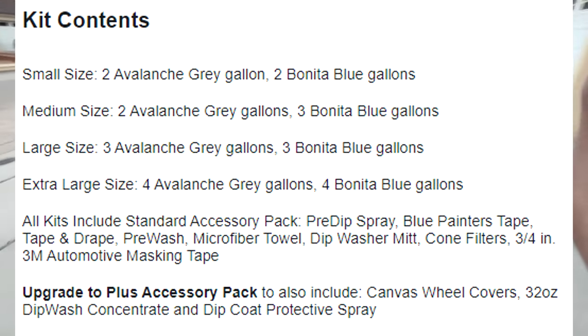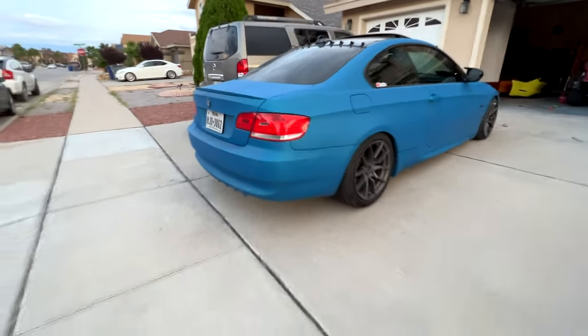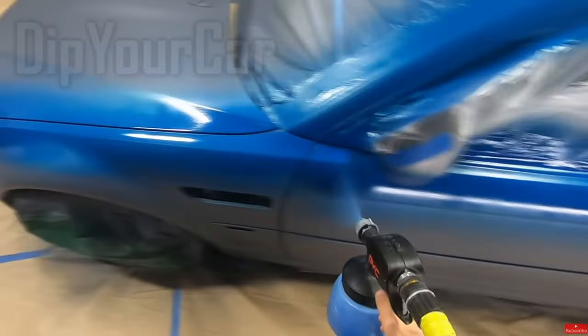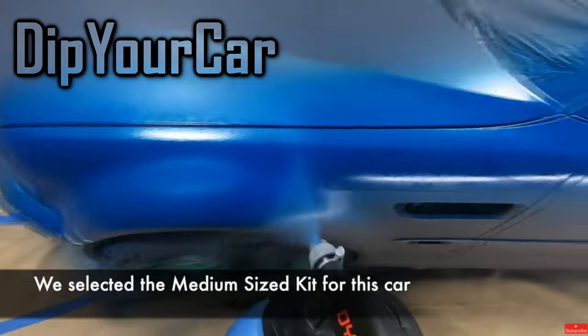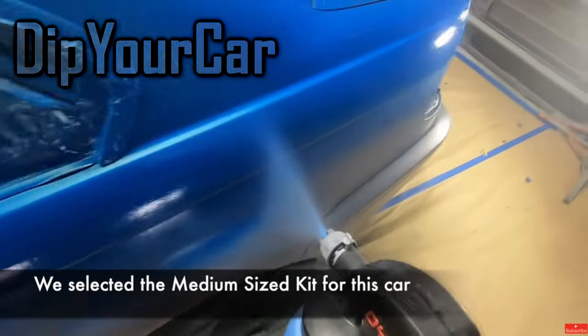I bought the small car kit, which comes with 2 gallons of Avalanche Grey base color and 2 gallons of Bonita Blue. Now that you know everything that's included, here is the process on how to dip your car. I know there are hundreds of videos from DipYourCar.com themselves on YouTube, but I wanted to give you guys some tips and tricks for beginners.